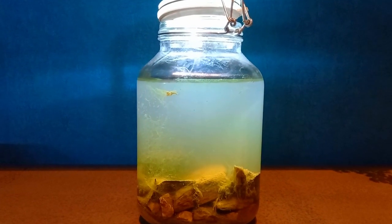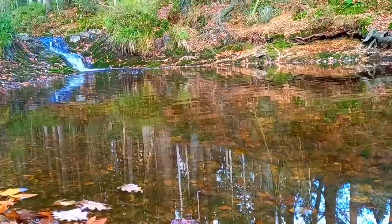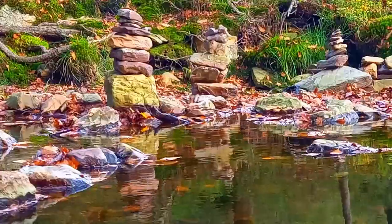I made an ecosphere and found some cool animals inside. First I'm going to show you how I made the ecosphere, and after that we are going to get a closer look at the animals inside.